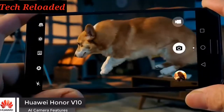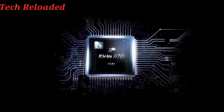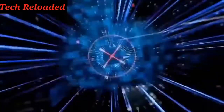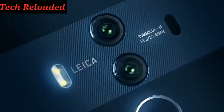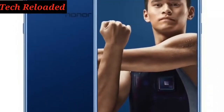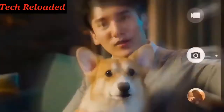Welcome back everybody to another video. Today we're talking about the Huawei Honor V10, which has some very impressive specs. The overall design is very beautiful, and I'll give you some reasons why it's better than the Huawei Mate 10, which is around the $900 to $1000 mark compared to the Honor V10 which starts at only $400. The V10 was announced in China after months of rumors, and it's finally out and getting a lot of attention.